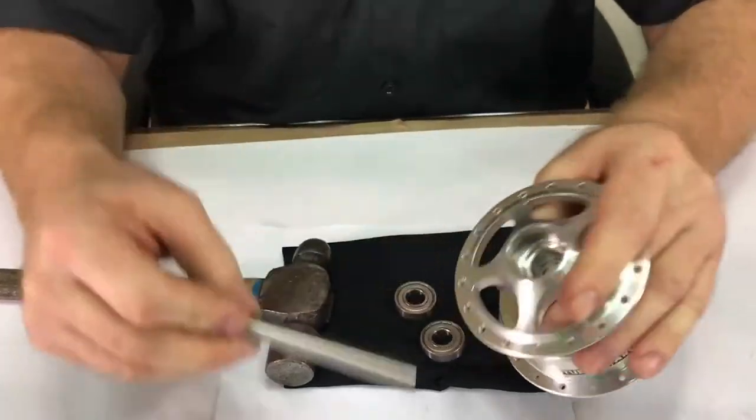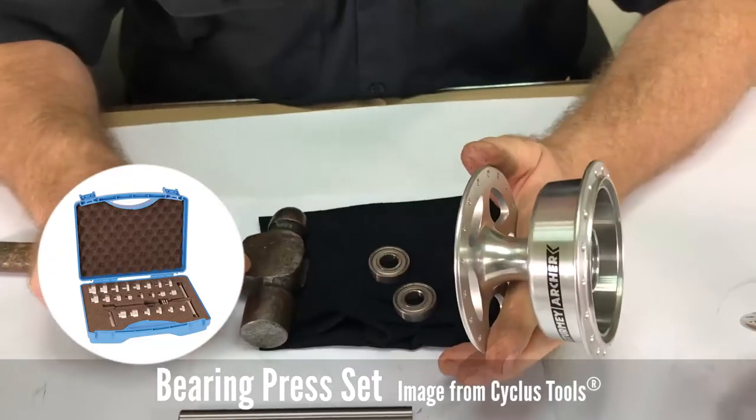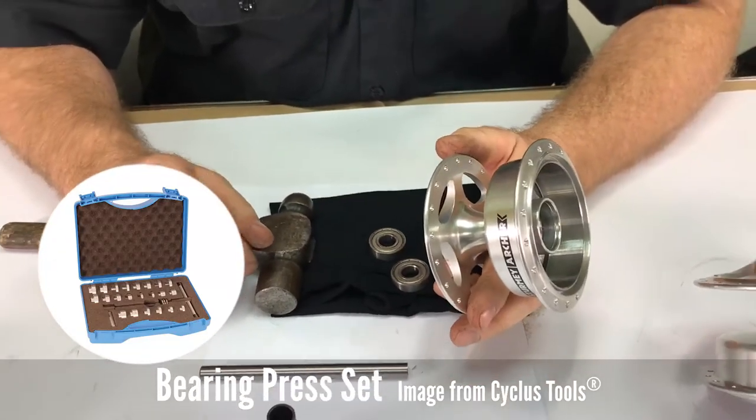To replace the bearings, you will need a bearing press from any number of various manufacturers.